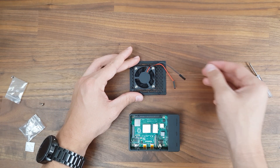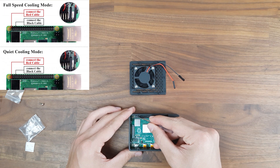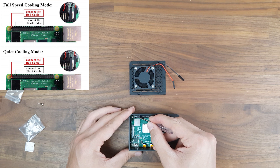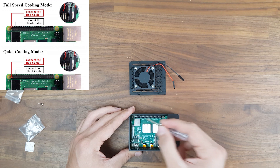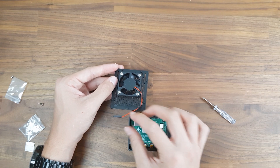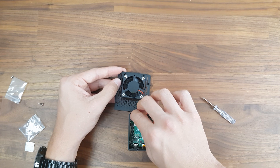When connecting the fan to the Pi's GPIO ports, you also have two different options. You can go for quiet cooling mode by connecting the black wire to the ground pin and the red wire to the 3V pin, or you can go for full speed cooling mode by also connecting the black wire to ground but connecting the red wire to the 5V pin. I'm going to go for full speed cooling mode, and thanks to the easily removable top section of the case, switching to quiet mode in the future won't be a hassle.